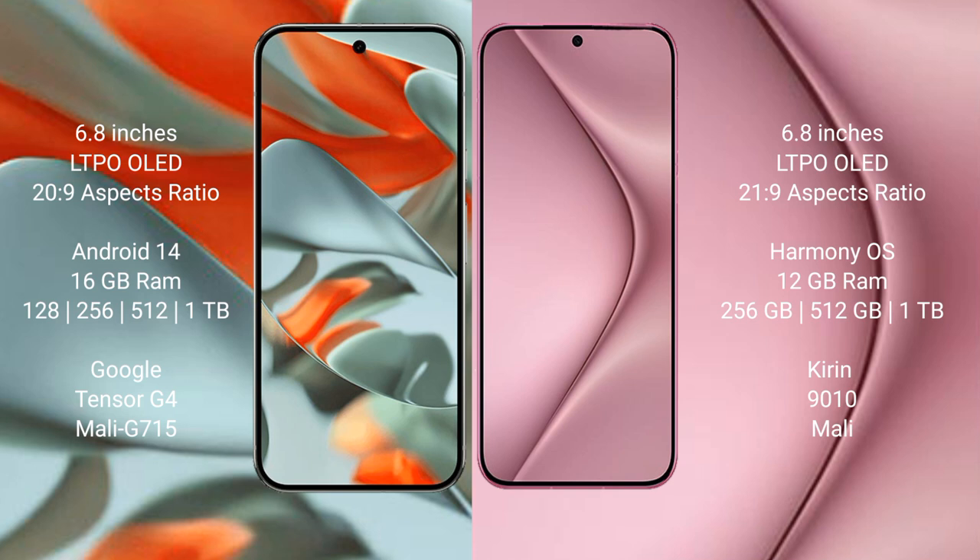Google Pixel 9 Pro XL: 6.8-inch LTPO OLED display on Corning Glass. Huawei Pura 70 Pro: 6.8-inch LTPO OLED display on Corning Glass.